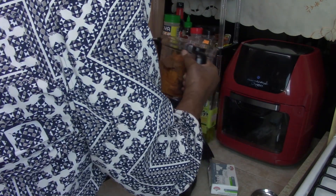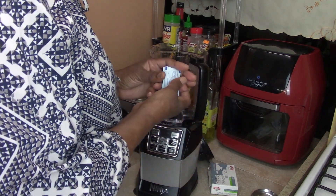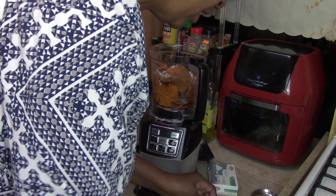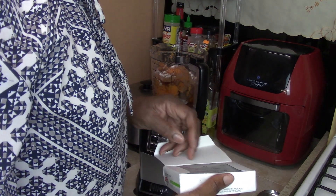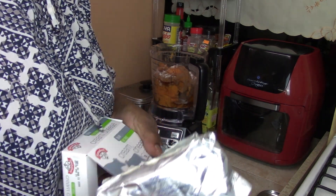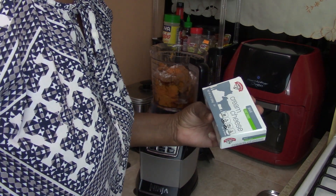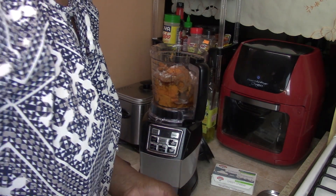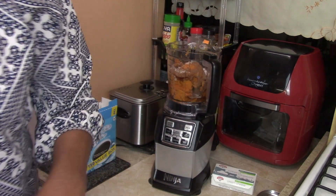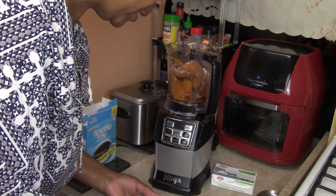I'm going to add three more packs of sugar substitute, and I'm working with the Ninja. So now I have ten packs of sugar substitute total. You can use regular sugar or honey — it's up to you. And this is cream cheese. This is an eight-ounce pack, so I'm going to use half of it, which is four ounces. I'm just going to cut this right in half — that would be my four ounces — and drop that in.